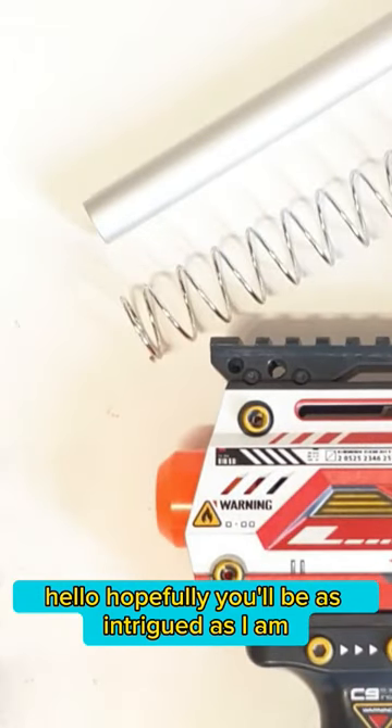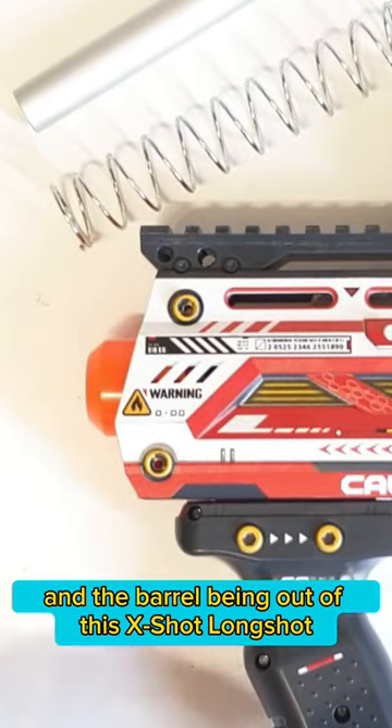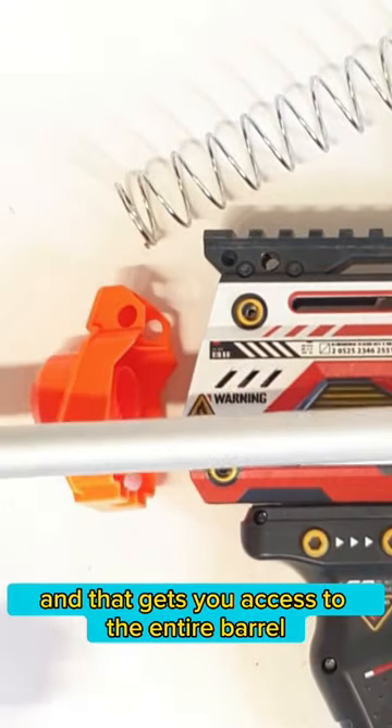Hello. Hopefully you'll be as intrigued as I am by the sight of the spring and the barrel being out of this X-Shot Long Shot. In my last video I removed these two quick release spring posts and that gets you access to the entire barrel.